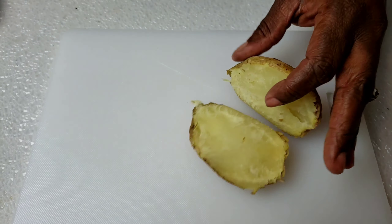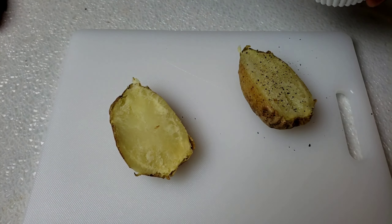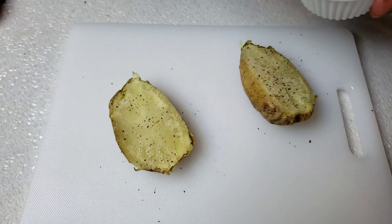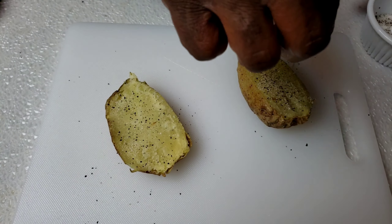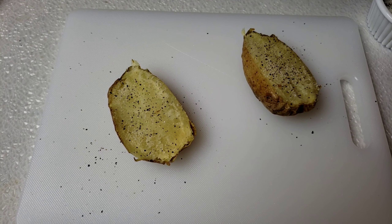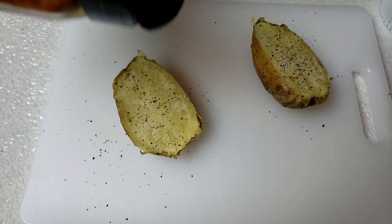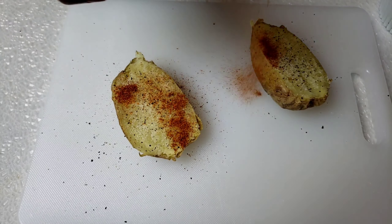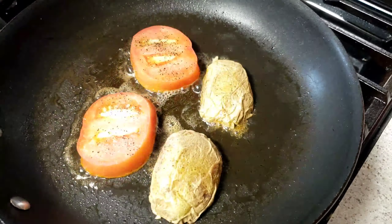Now we're going to work on the potato. We're going to cut it in half, season it with salt and pepper. I like to add a little bit of cayenne. Then I'm going to add them to the pan.